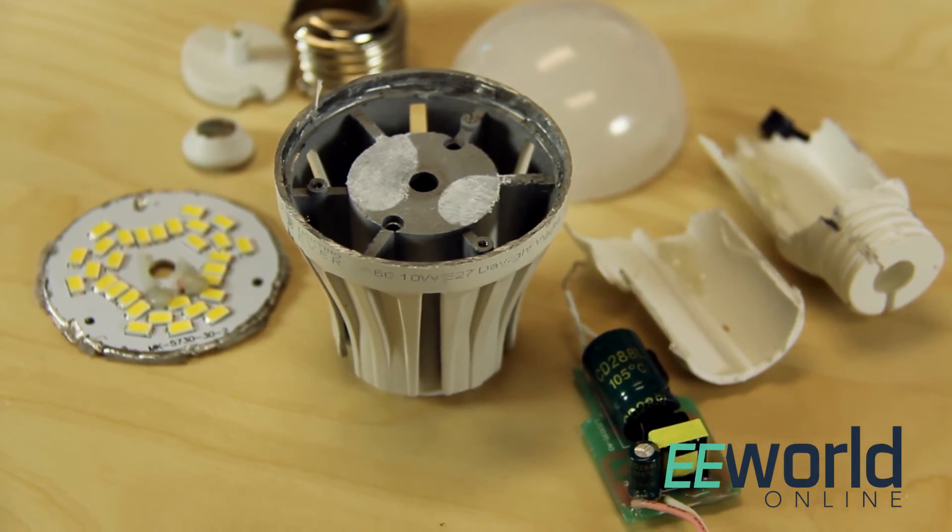Compared to some of the other bulbs you've seen, the mechanics of the Home Ever bulb and its electronics look pretty simple. This particular bulb seems to have been imported from China, and on imported products like this, it's always interesting to try and figure out what operations were done by hand and what were done by machine.